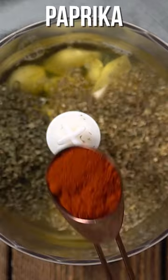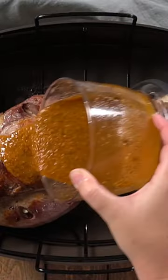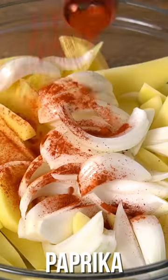Now let's make a delicious rub with loads of garlic cloves, oregano, mint, paprika, nutmeg, extra virgin olive oil, and lemon juice. Rub that all over your lamb and then return the lamb back in the oven to bake.